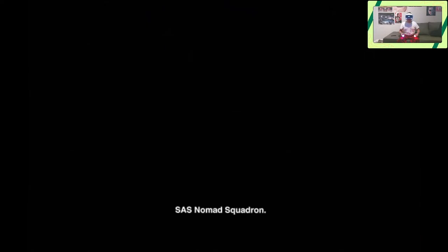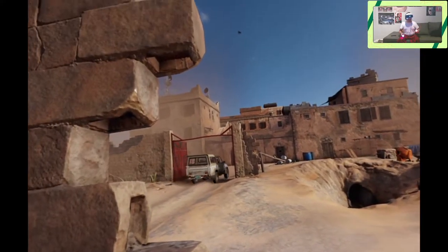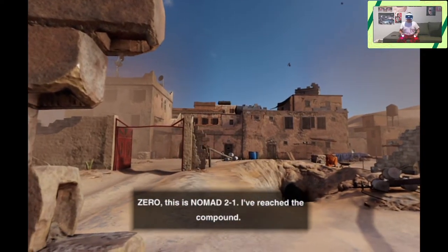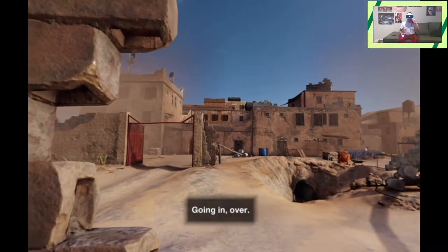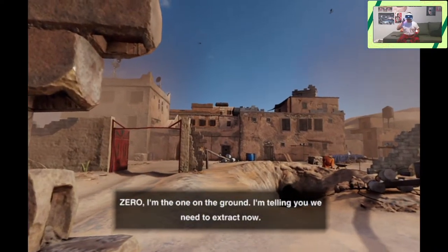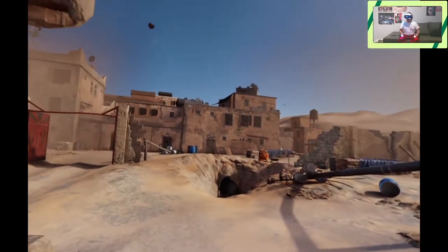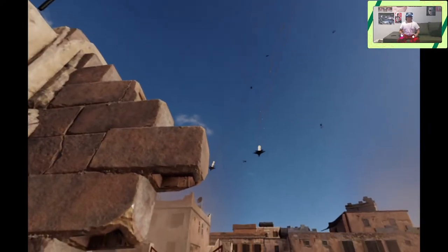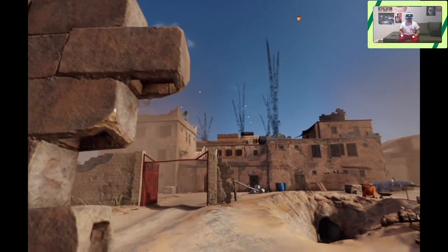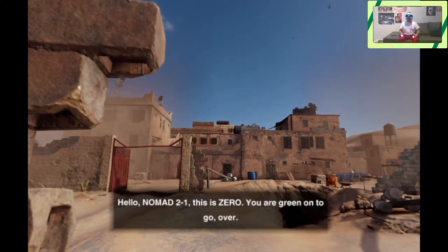You seem to have forgotten, in all this excitement, that you were in some serious shit. Look around you, Ryan — this is it, this is the rest of your life, sitting in a fucking room. You're facing multiple life sentences: terrorism, conspiracy, more murders than we can even count. So you don't want to talk? Okay, let me tell you what I know. Buy Marks — SAS nomad squad. Zero, this is Nomad 2-1, I've reached the compound, going in. Nomad 2-1, this is Zero — negative, wait for close air support. I'm the one on the ground, I'm telling you we need to extract now. Negative, hold position.